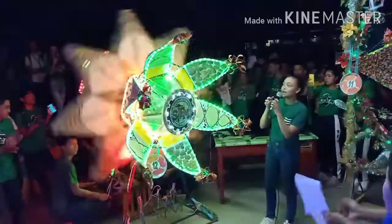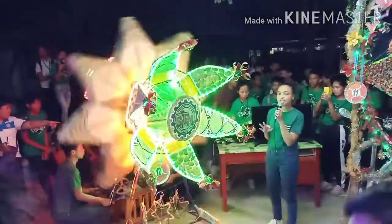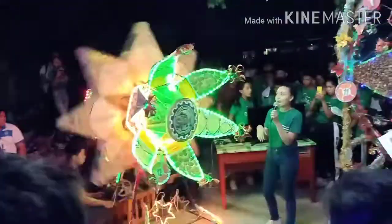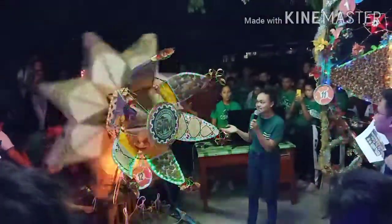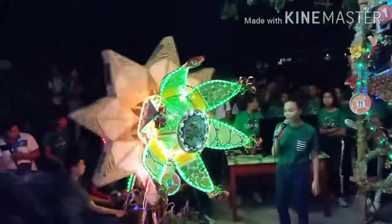I'm Michelle, and I would like to present our arrow, which consists of three layers. On our first layer, you can see a deoxyribonucleic acid, or DNA, which signifies one of our majors, which is science.